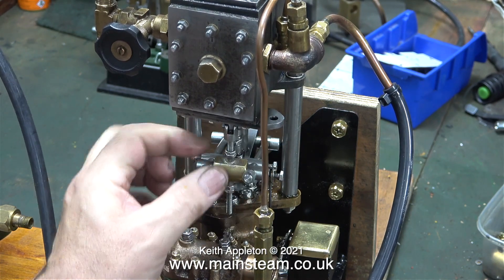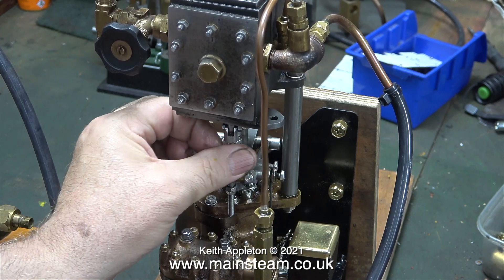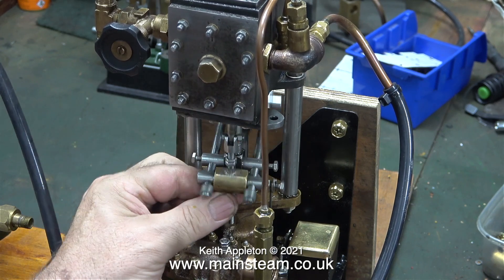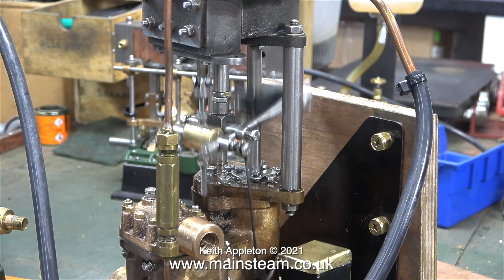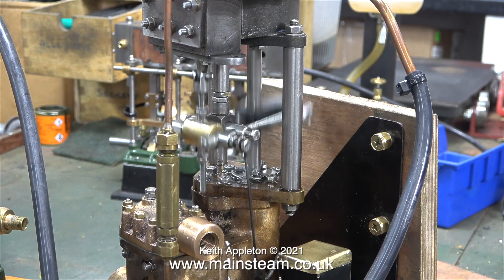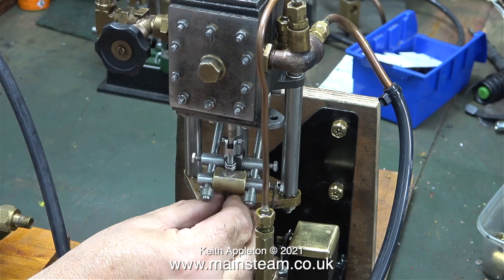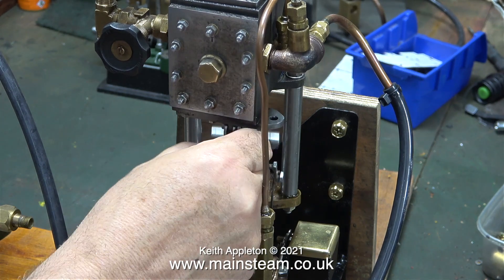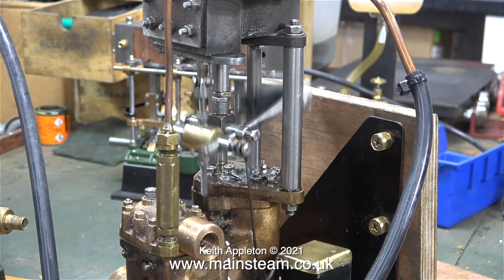I was pleased that it still functioned during the steam test, so all the coefficients of linear expansion are OK — nothing stiffening up or seizing up. When I feed the pump with high air pressure or steam pressure, it's not running right; something needs to be done about this. Even though I've tried this many times before, I'm adjusting the position of the valve, but it's all to no avail.